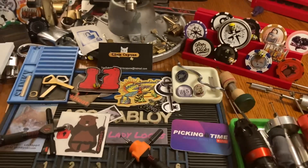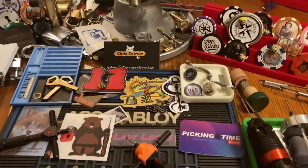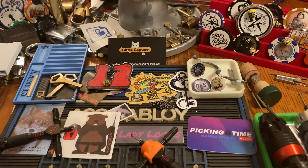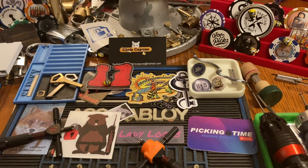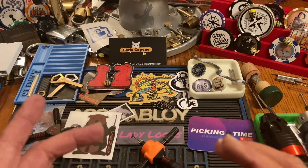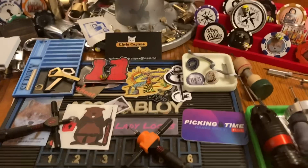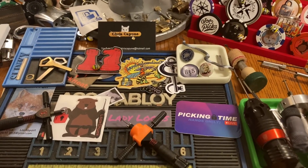Somebody asked — I can't remember who — they mentioned: you seem to have a lot of disc detainer tools, can you do a video on what you think the best one is? So I will try and do that. It's a deep subject, at least in my lock lab.